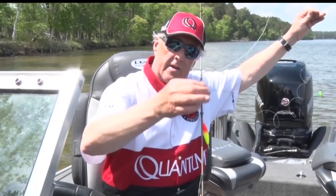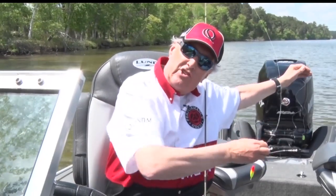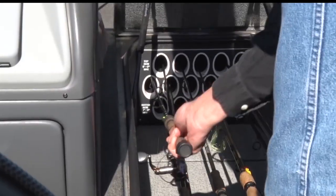You lift it up and down, and when you get a bite, usually you drop that rod tip back just a hair and then smack it. It's a very effective way to catch northerns, bass, deepwater bass, and also walleyes.